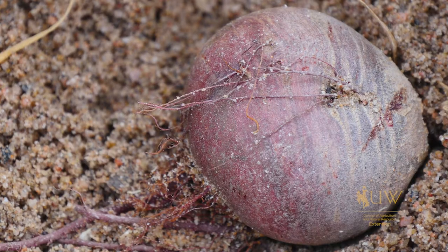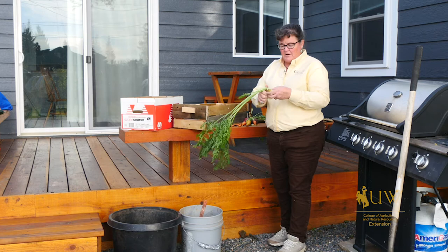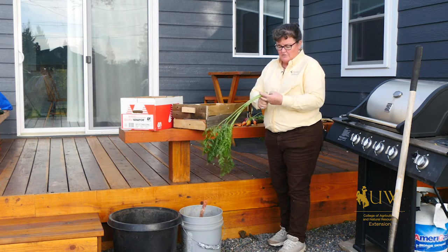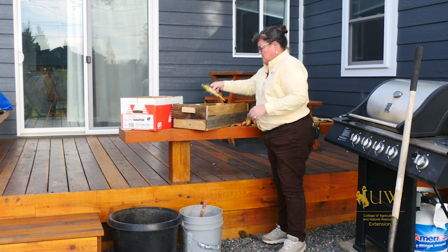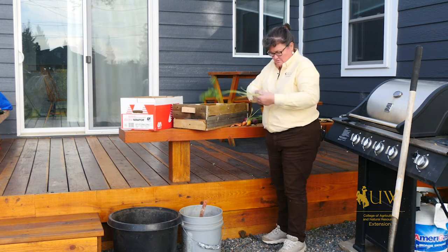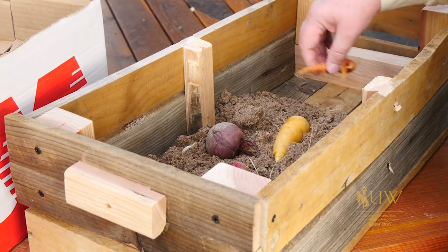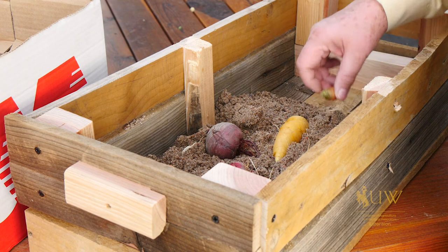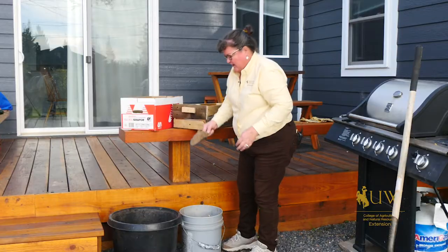If you're going to be storing things like carrots and parsnips, you probably want to remove the tops before you put them in your boxes to store them. If you're going to be storing something like beets, you could save the tops on them and use them for a hot side dish with one of your dinners.